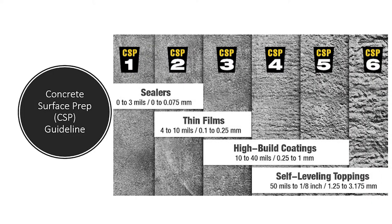This is the CSP — Concrete Surface Profile — guideline put out by the International Concrete Repair Institute, or ICRI. It's included in our specifications. Depending on the system being installed, a specific CSP number will be called out. The thicker the coating, the more aggressive the prep required. CSP 6 is a very aggressive prep, while CSP 1 is for receiving a very thin clear sealer.